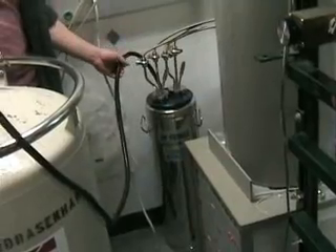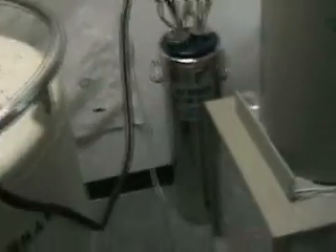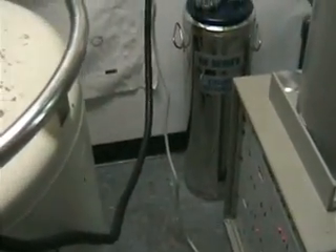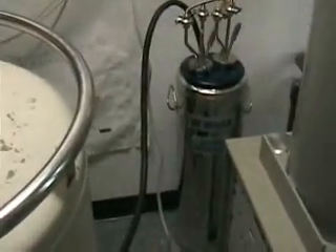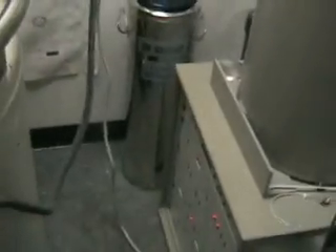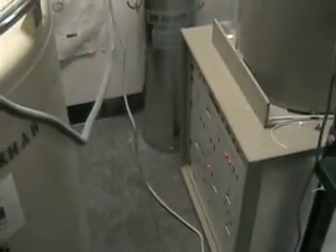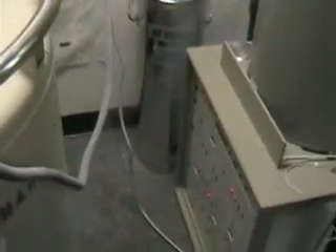We're trying to fill the liquid nitrogen dewar. Normally we use chip number one because it's connected to a variable festival valve, so we can control the flow rate. For number two there's just a shut-off valve. Right now the manual valve is open because there's a leak — one of these valves connects to the connection trap one, so we added a manual valve there.